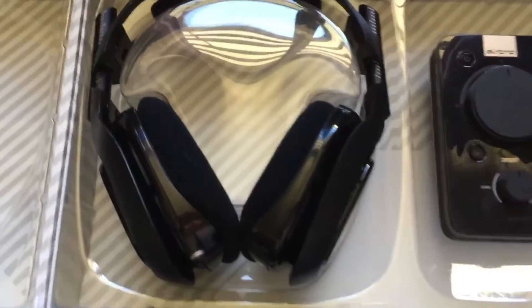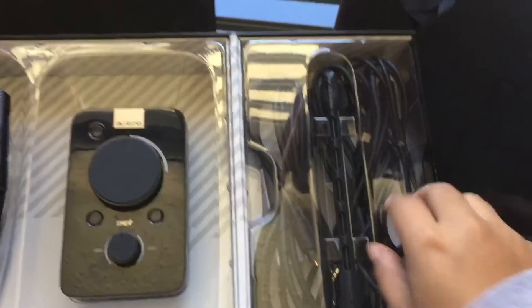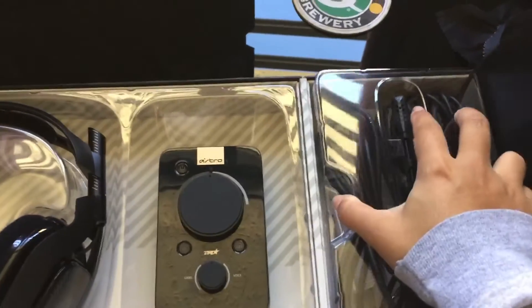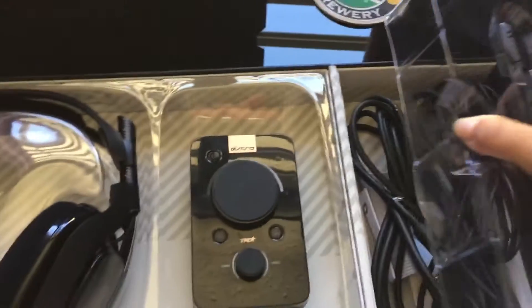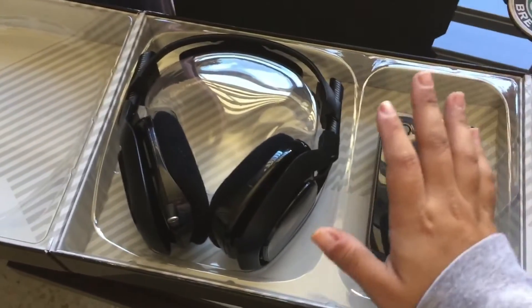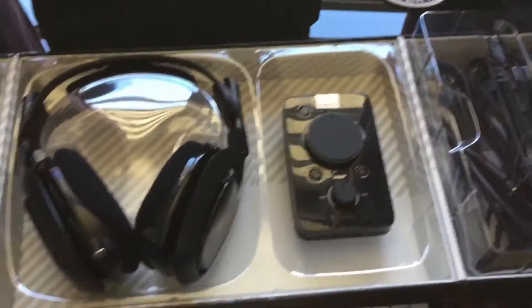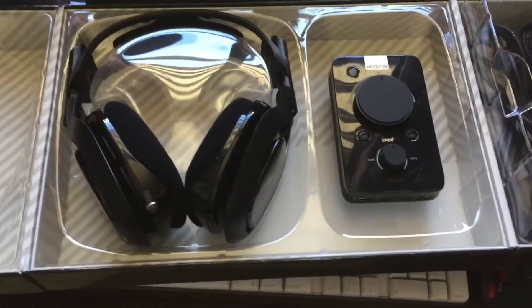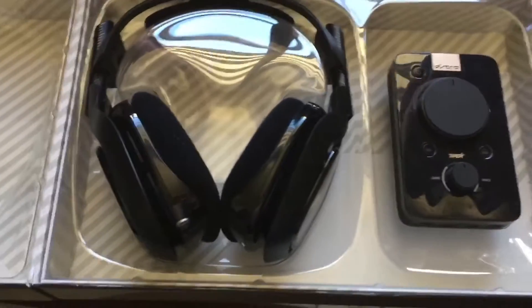You've got your headsets, your Mix Amp Pro, then your mic, and underneath is all the cable work necessary for the Mix Amp. I wanted to say thank you guys so much because without you these would probably not be possible. I'm not sponsored by Astro in any way, but if you guys want to sponsor me and you see this video, please hit me up — you know my business email.